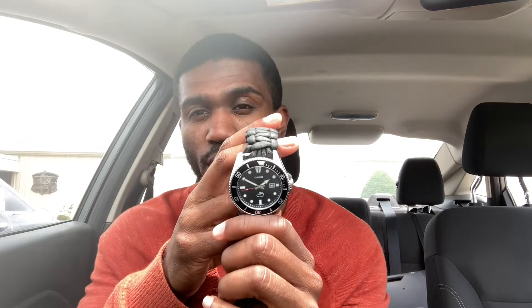If I was to give it a score out of 10, this is a solid eight. The only reason it's not higher is I would prefer it be an automatic because I like to see the sweep of an automatic movement and I have enough quartz watches at home. But for a quartz watch, this thing is absolutely great. You're looking at a 44-millimeter case diameter, 12 millimeters thick, and a 48-millimeter lug-to-lug.